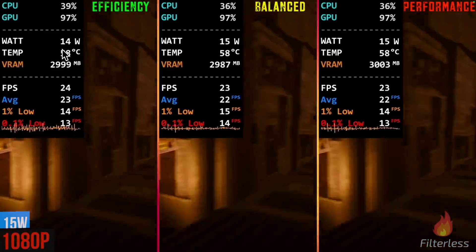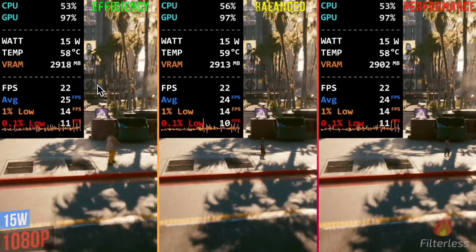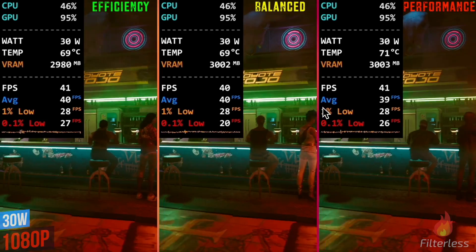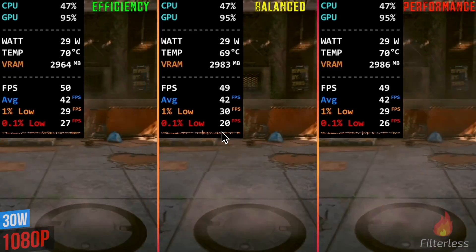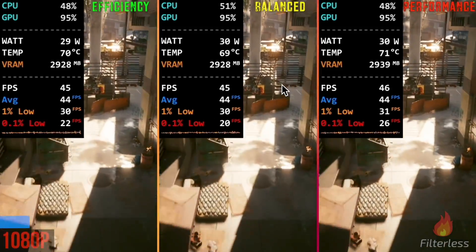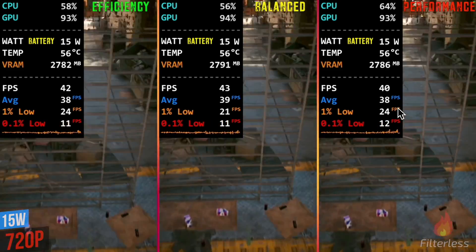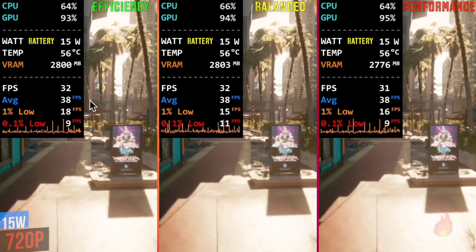Moving on to 15 watts at 1080p in Cyberpunk, we can see about 23-24 across the board — really not much difference at all. Bumping it to 30 watts at 1080p, it's about 40 across the board for averages, 1% around 30, and 0.1% about 27, 20, and 26 — within margin of error. It really doesn't matter which mode you choose. And the battery test at 720p, 15 watts, is also pretty much identical — so it doesn't matter if you're on battery or plugged in.